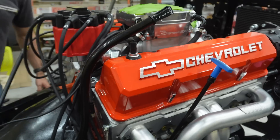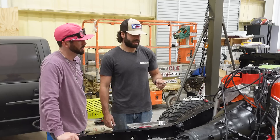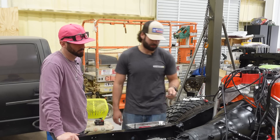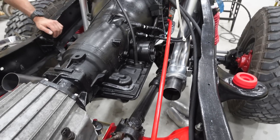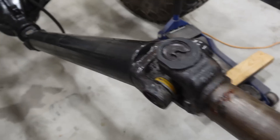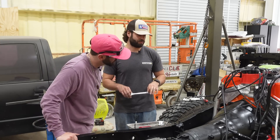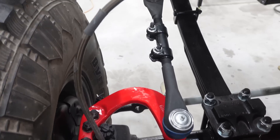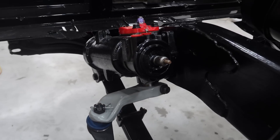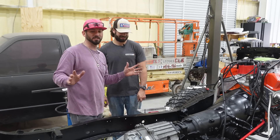So we've got the motor put in — it's a small block Chevy 400 — and the transmission I got built is a Stage 3 700R4. We've got the transfer case on and the driveshaft, so essentially the powertrain is here with a few odds and ends. The gearbox is on where we put the fish plate.